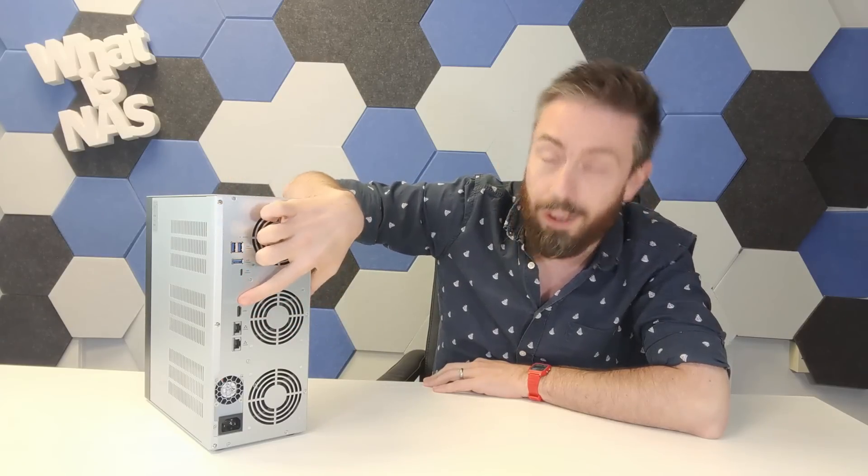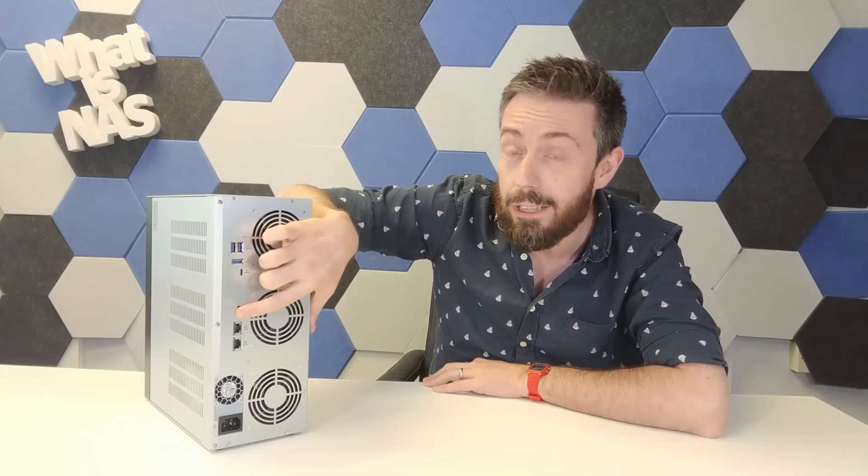On top of that we have USB Type-A and Type-C. We also have an HDMI 2.1 output, which means 4K at 60 frames per second — even some 8K. It's a lovely output depending on the software you choose. But the big guns here are these two: two 10Gb ports.